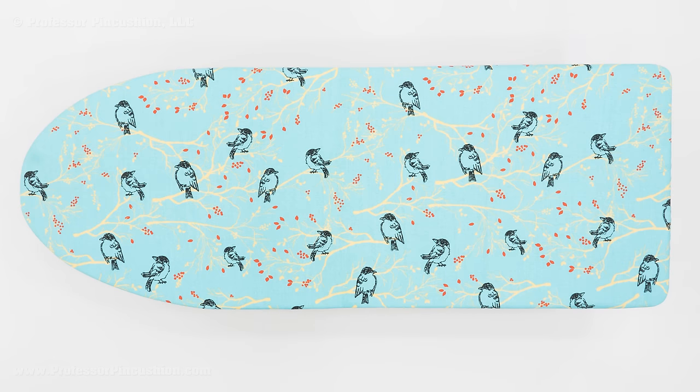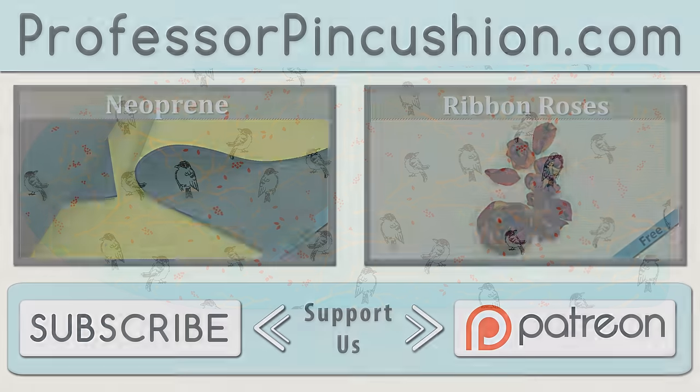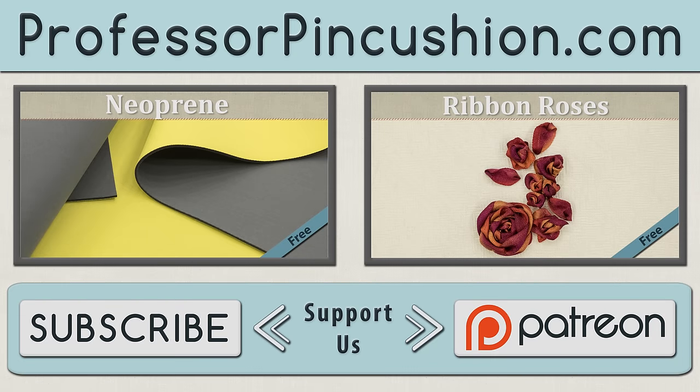And look at that — my ironing board looks as good as new and ready to be back in action. There's no reason to buy a new board when it's so easy to recover an old one. We hope you enjoyed this tutorial. Please subscribe to get notified of our weekly releases, and check out ProfessorPincushion.com to view our complete library with well over 350 sewing tutorials. If you'd like to directly support us, you can check out our Patreon campaign and earn some exclusive perks. Thanks for watching.